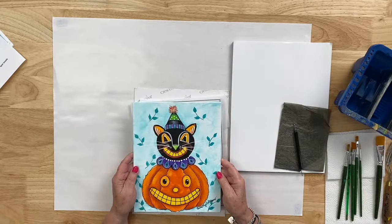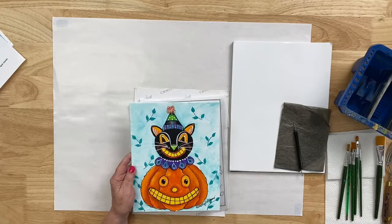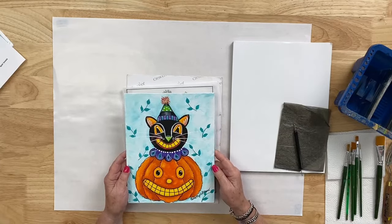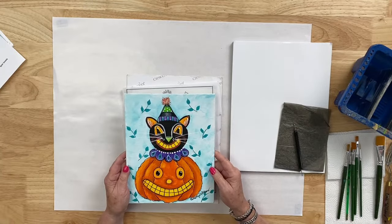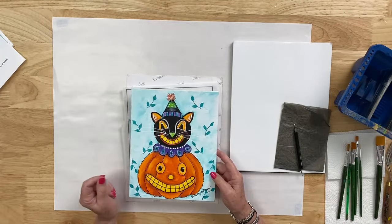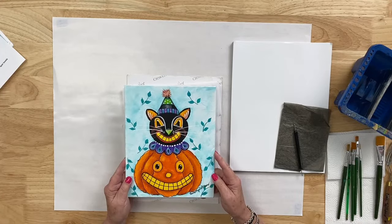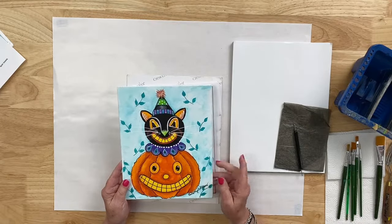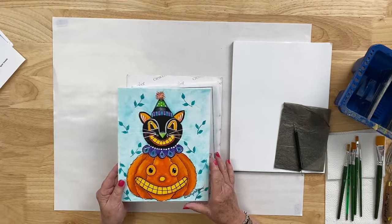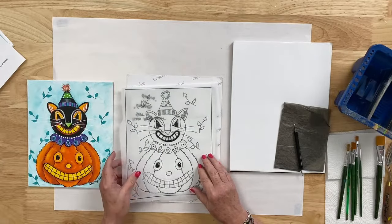I hope all of you are ready to paint Giggles and Grins with me this evening. We're going to move along at a pretty quick pace because we have a lot to cover. I always like to add lots of detail and lots of extras and we only have about an hour. This is an 8x10 canvas panel that I am painting on tonight, but any 8x10 canvas or surface would work. Tonight I'm painting on a canvas panel.